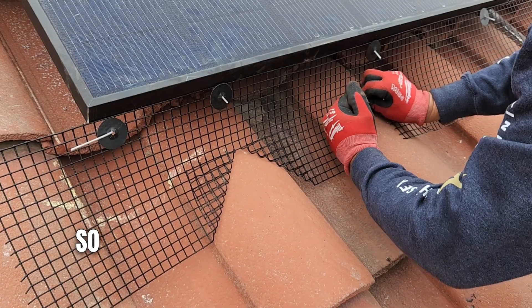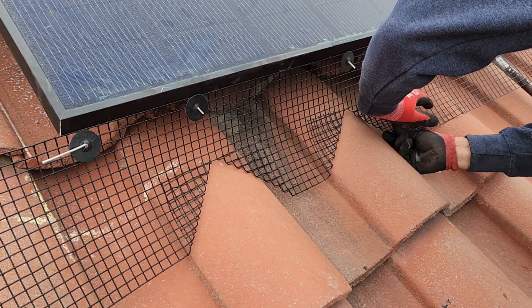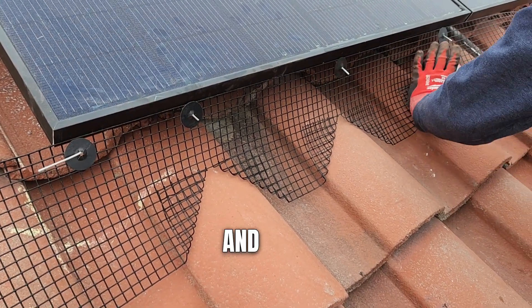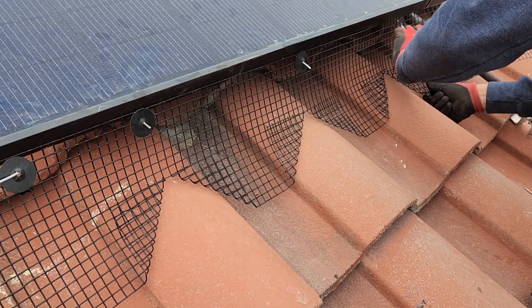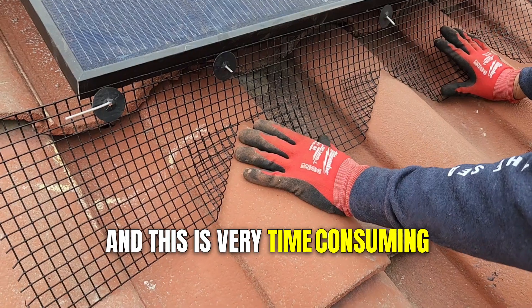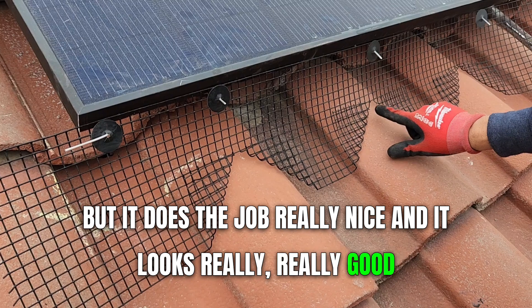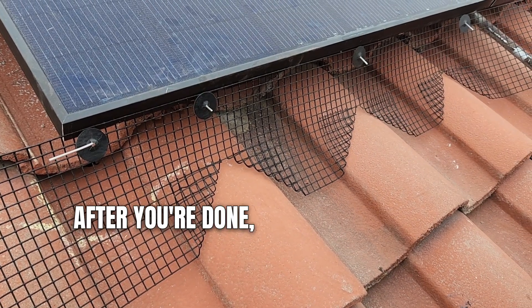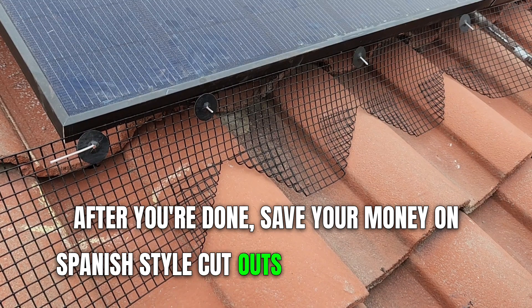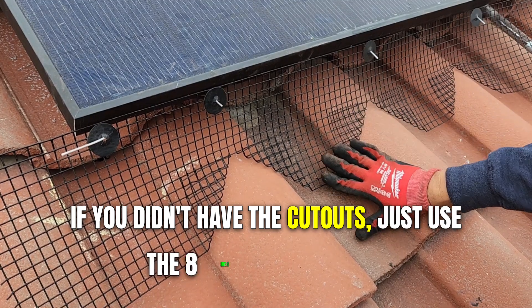Basically just like this — same thing here and here. This is very time consuming, but it does the job really nice and it looks really good after you're done. Save your money on Spanish style cutouts. If you didn't have the cutouts, just use the 8-inch just like this.